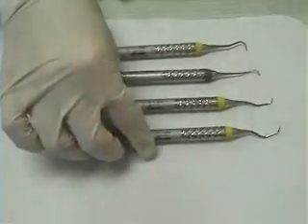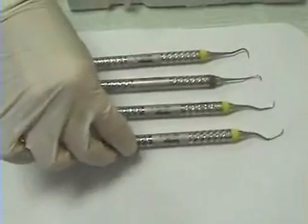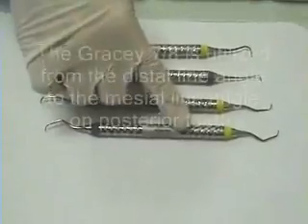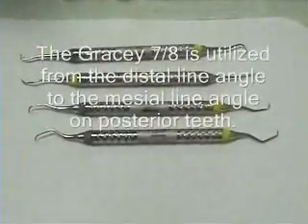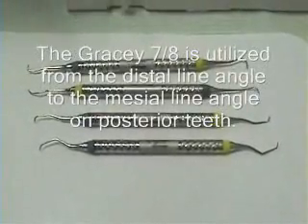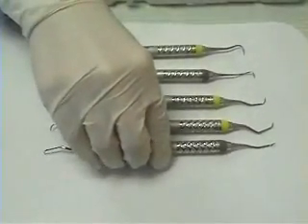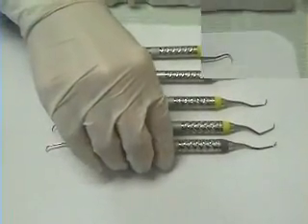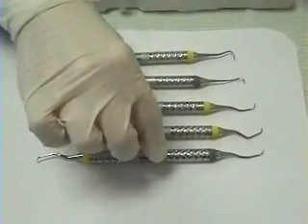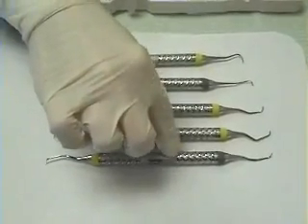The next instrument, while you do not have it in your kit, you should be familiar with it — it is the Gracey 7-8. It has one cutting edge on each side and is used for both buccal and lingual surfaces in the posterior, from the distal surface to the mesial. The next instrument is the Gracey 11-12, used for the mesial surfaces of the posterior teeth, from the mesial line angle into the mesial, or from the distal line angle all the way into the mesial.